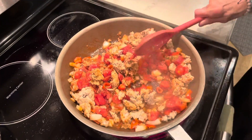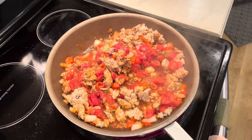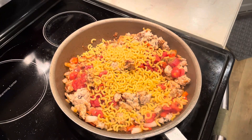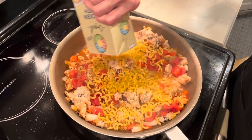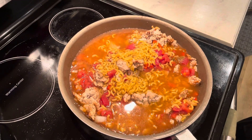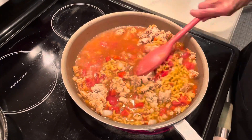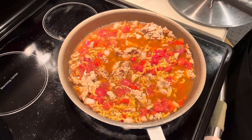It's smelling good. Then we're going to add our pasta — I'm using a gluten-free pasta tonight. We're going to put in our chicken broth, which is three cups of chicken stock. We're going to bring that to a boil, and when it starts to boil, we're going to cover it and cook the pasta for about six to eight minutes until it's done. We're going to give this a few minutes, let it come to a boil, then cover it and let it cook for six to eight more minutes.